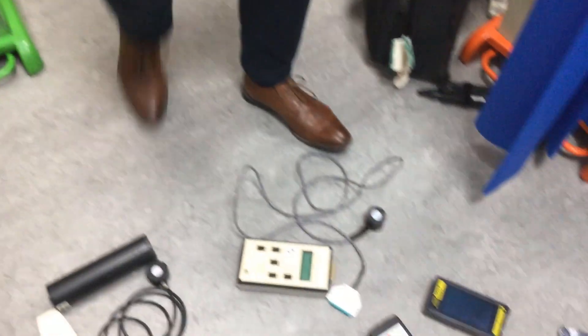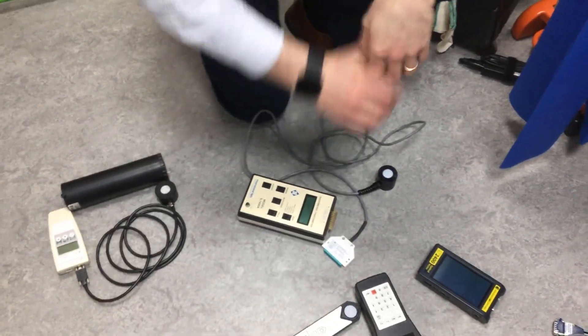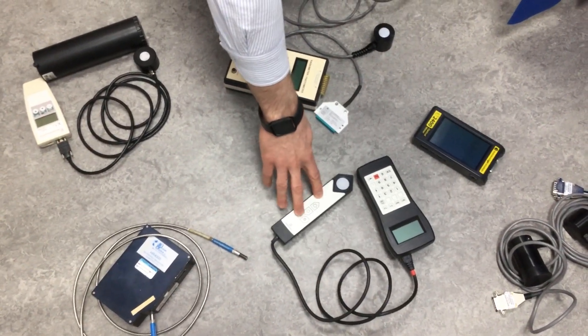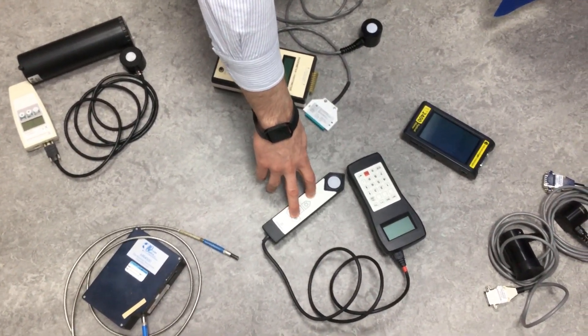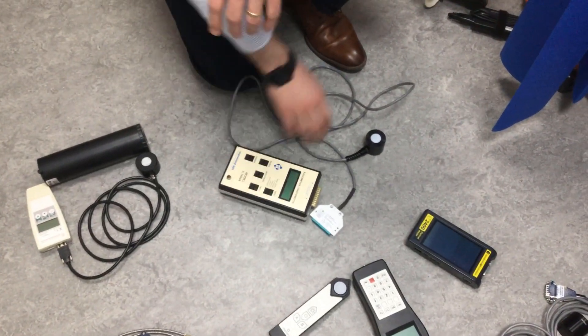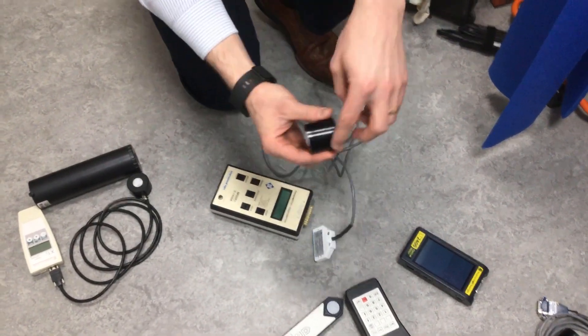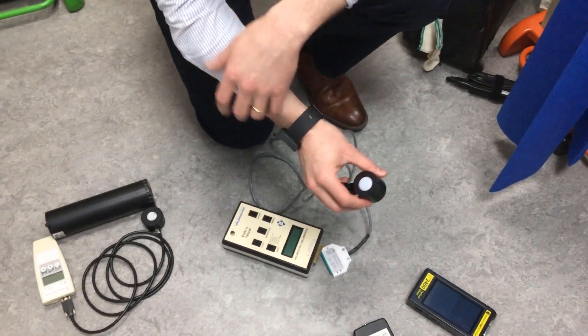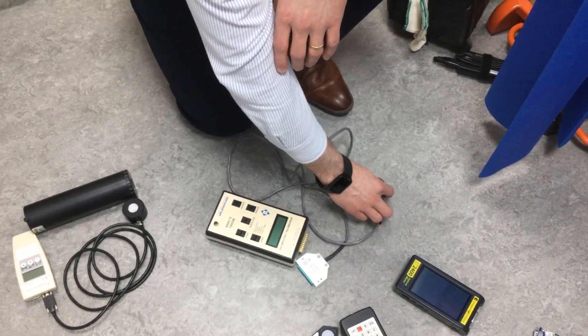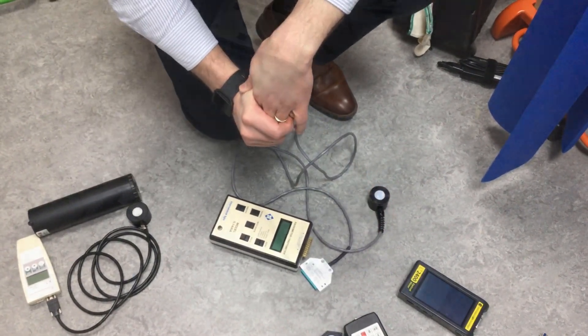Some other available systems on the market: you have the Waldmann unit here, which measures both UVA and UVB. For the International Light systems, you'll often have different detector, filter, and diffuser combinations depending on the type of UV or visible radiation that you're measuring.